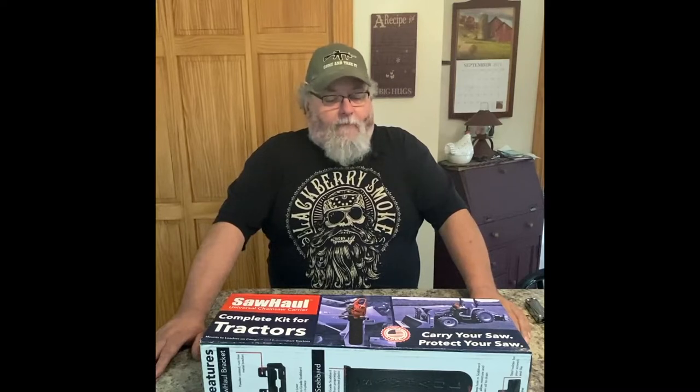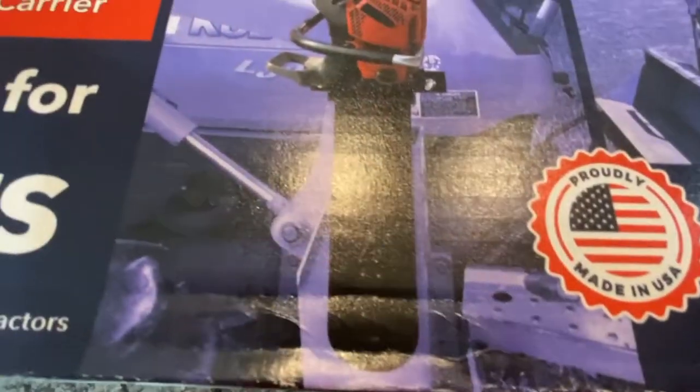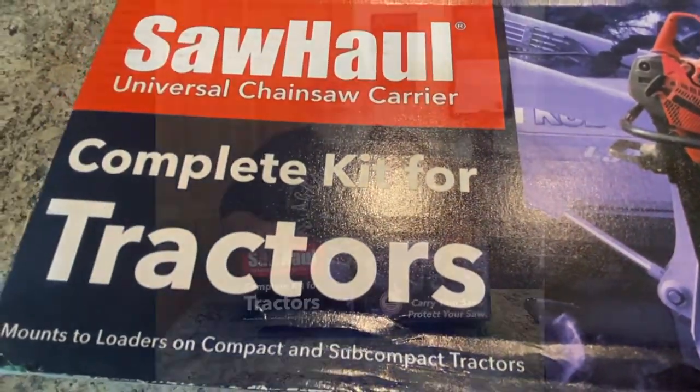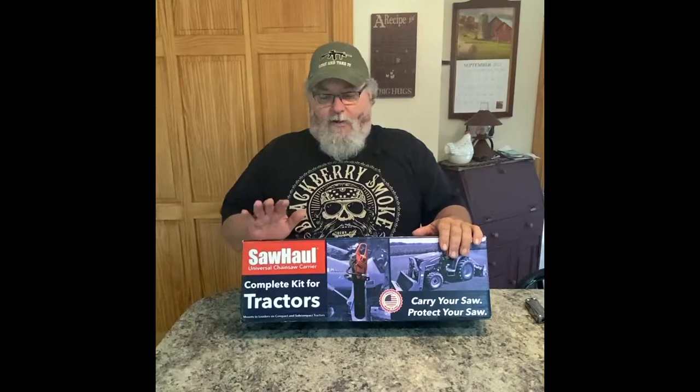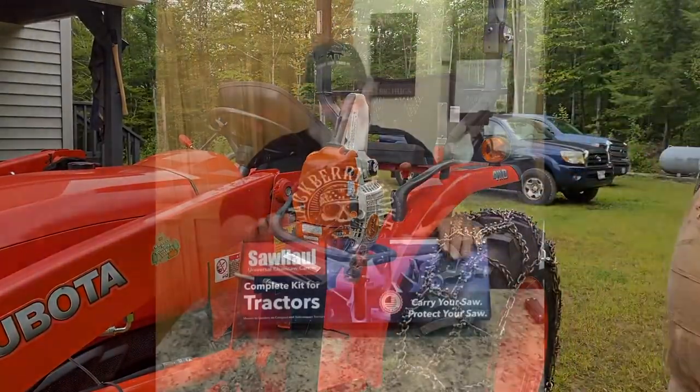I have a friend who I owe a favor to, and I'm buying one of these saw hauls for him. Since I'm buying one, I thought I'd do an unboxing review for it. If you have a tractor and you use it, I wouldn't be surprised if you have a chainsaw. After all these years, this is the best way I've found so far to carry a chainsaw around without having it get in the way or get destroyed on a piece of equipment.